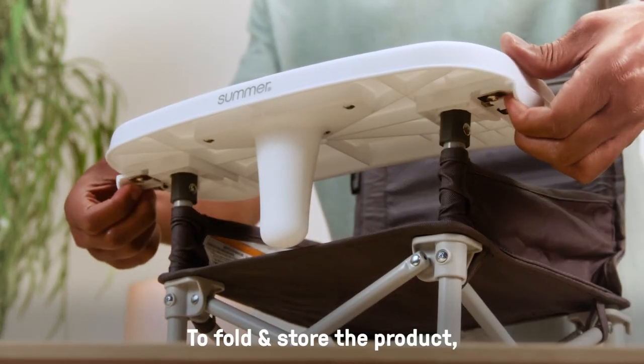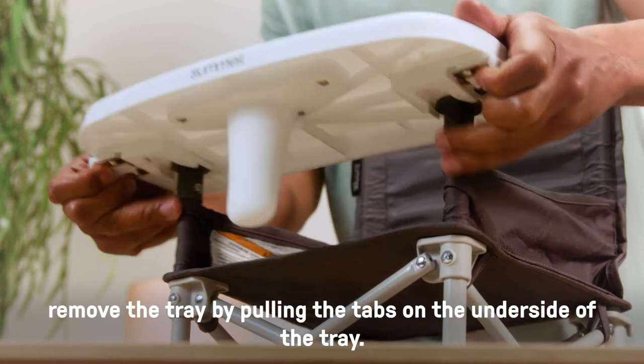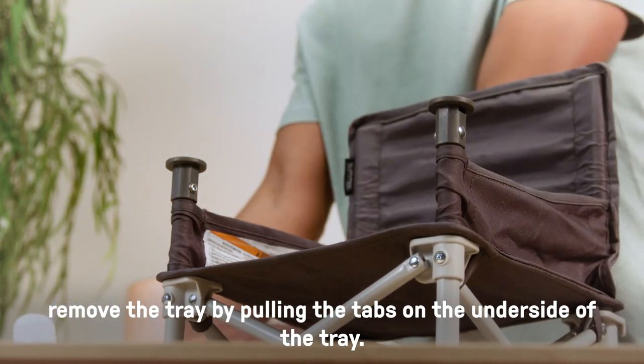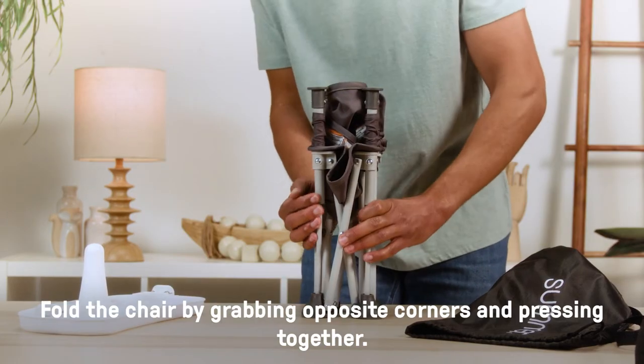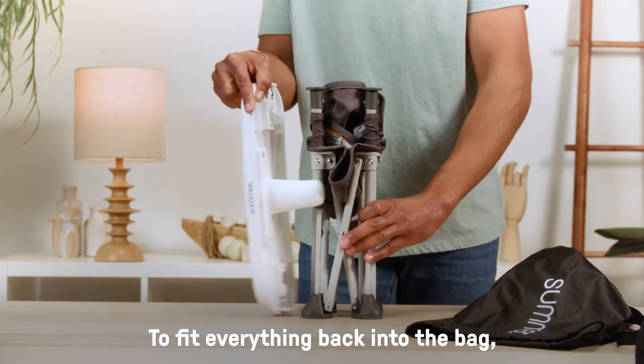To fold and store the product, remove the tray by pulling the tabs on the underside of the tray. Fold the chair by grabbing opposite corners and pressing together.